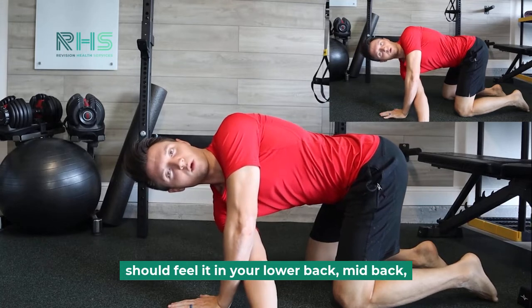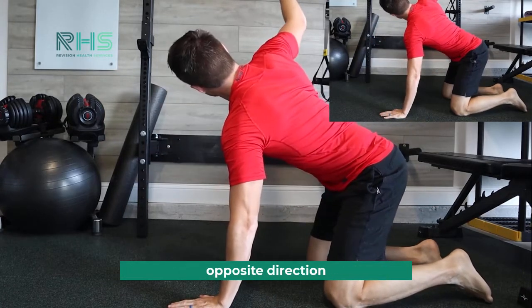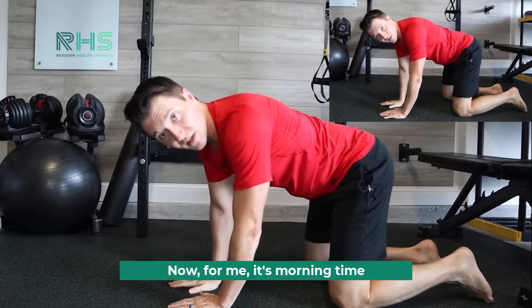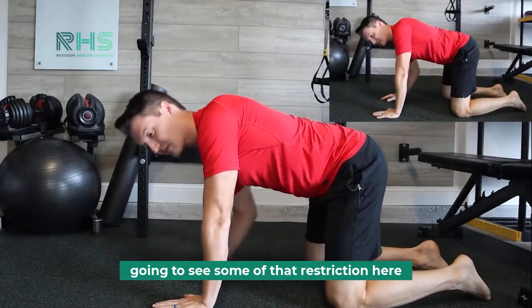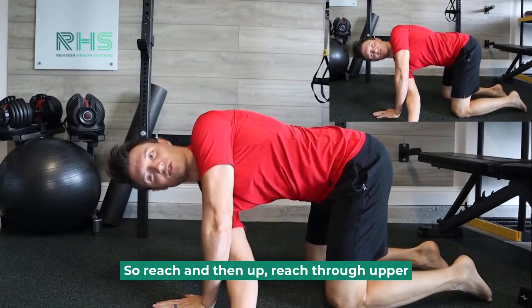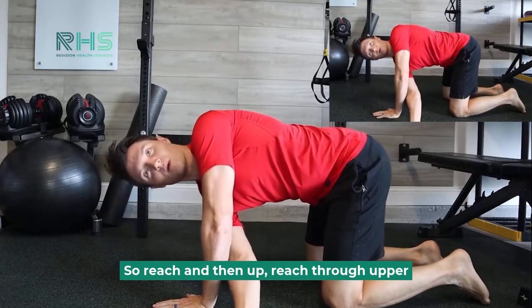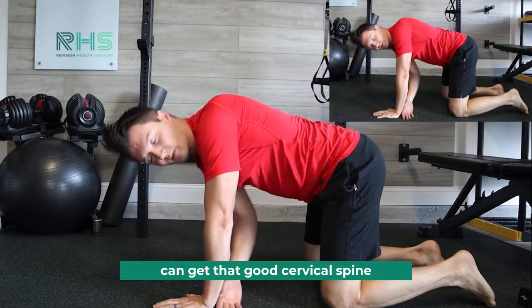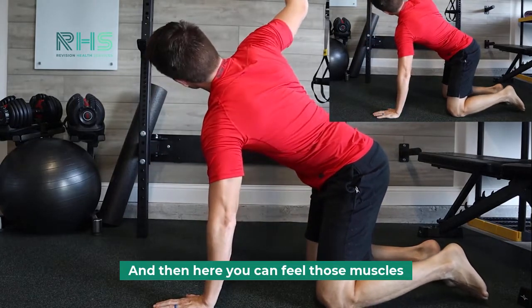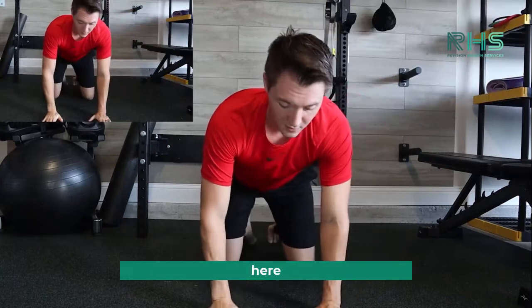What you're going to do is reach underneath that planted arm as far as you feel comfortable. You should feel it in your lower back and mid back, and then you're going to reach up in the opposite direction. For me it's morning time, I'm a little stiff, so you're going to notice some restriction. Reach, and then up — reach through upper, middle, lower back. Turn your head so you can get that good cervical spine rotation, and you can feel those muscles really start to tighten up.